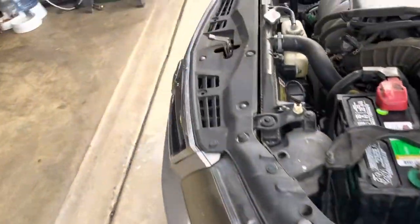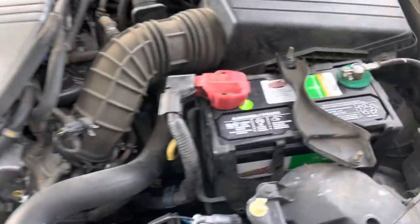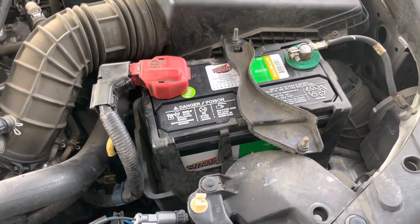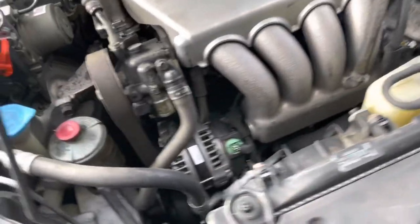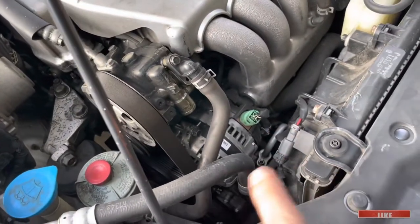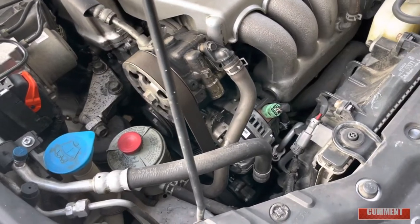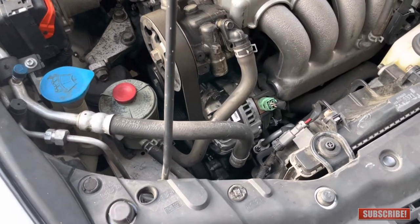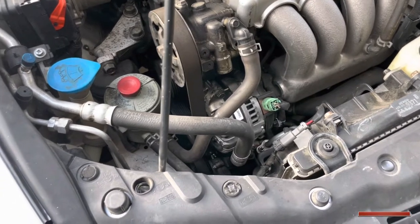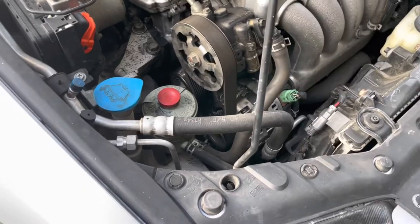In this video I'm going to show you how to change an alternator in an Acura TSX. I already changed the battery and it's still draining, so my next option is to change the alternator. I could have gone to AutoZone to have it checked but I didn't have the time, so I figured it's most likely the alternator. If it's not, then maybe the battery is getting drained due to a short circuit somewhere.